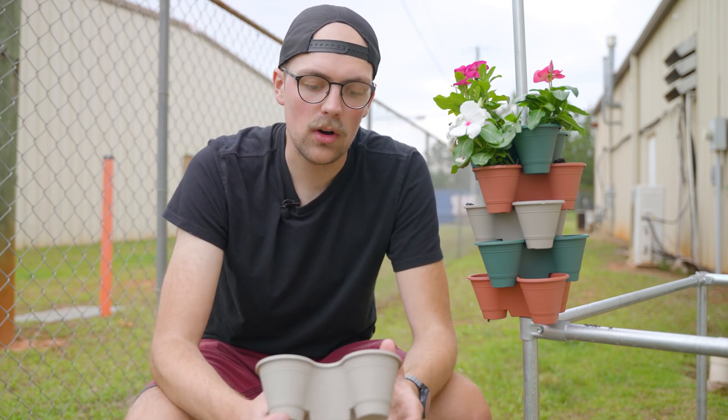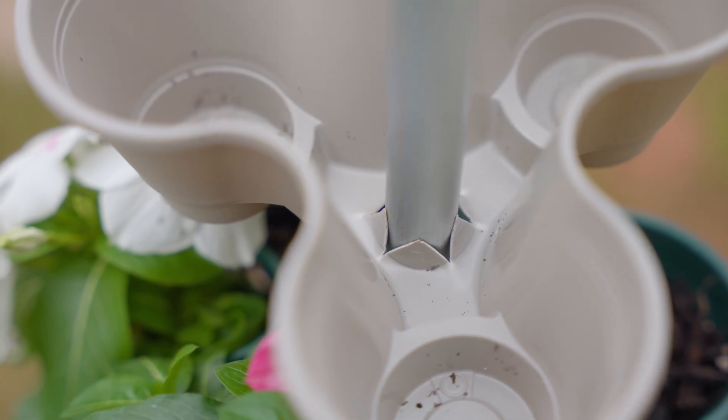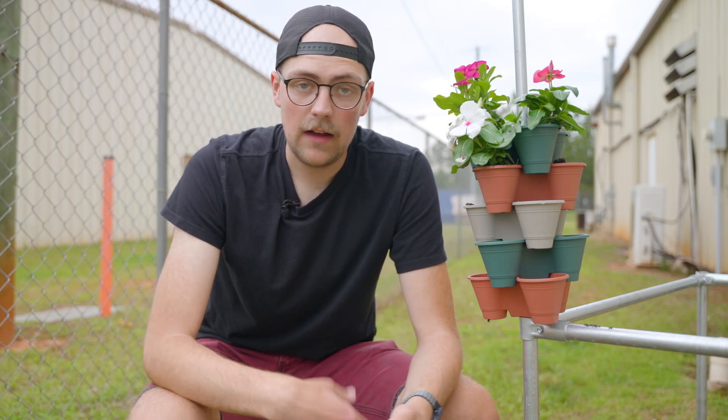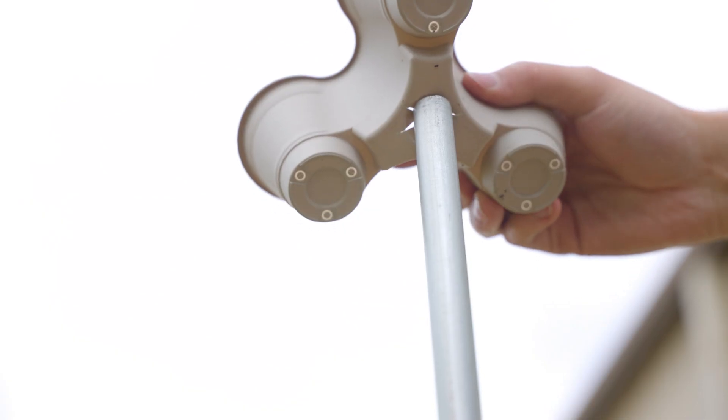The star pattern works awesome and basically just creates all these tabs that fold back whenever you slide them over EMT conduit. However many trays you want, you just cut that star pattern in there, and then you can slide them over EMT conduit, as I have here.